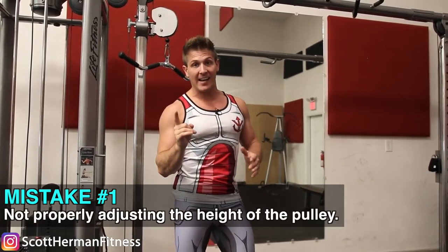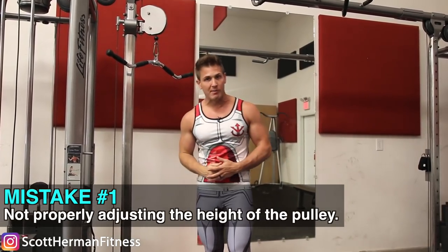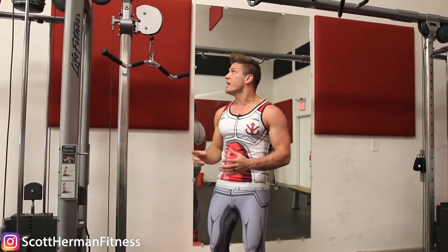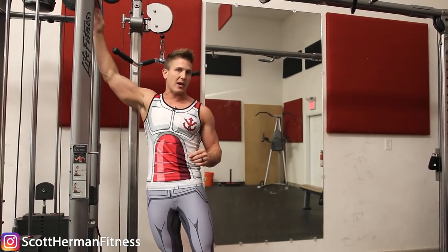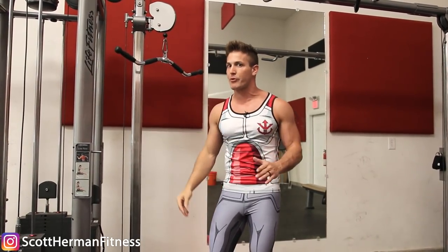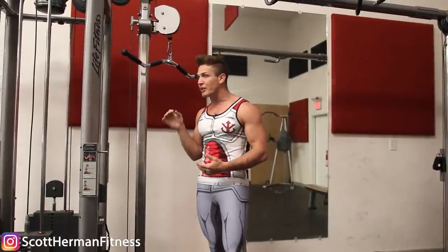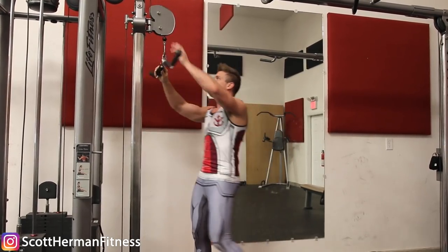The first mistake is not properly adjusting the pulley before you get started. This can go wrong in two ways. Number one: if you have the pulley too high, depending on the cable machine, it's very possible for the weight stack to smash into the top of the machine halfway through the movement — it makes a really loud noise and you can't get a full crunch.